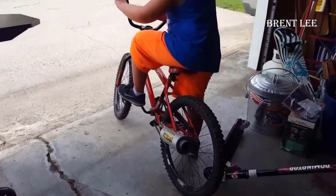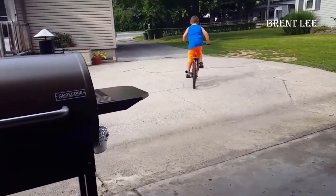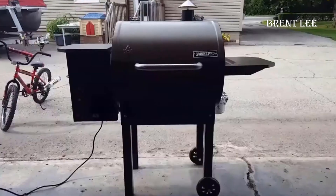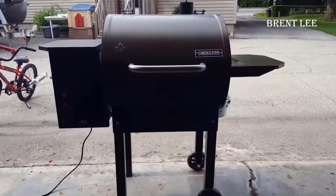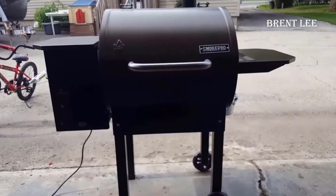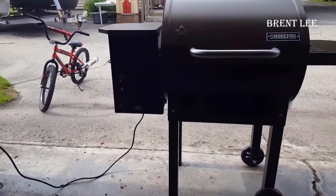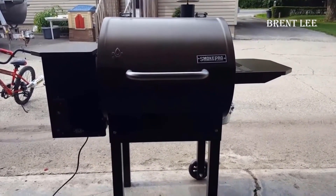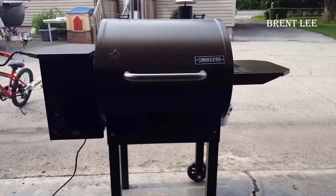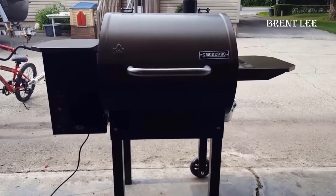Now let's talk about the cleanup process. The Camp Chef Smoke Pro DLX comes equipped with an efficient ash-out system, which simplifies the task of cleaning by effectively disposing of pellet ash and other debris in a clean and straightforward manner. Moreover, the grates that come with this grill are ceramic-coated cast iron, which is widely regarded as the gold standard for grates. They're not only durable but also easy to clean and maintain. The Camp Chef Smoke Pro DLX doesn't cut corners in any aspect — it's clear the manufacturer has invested in top-notch quality throughout.